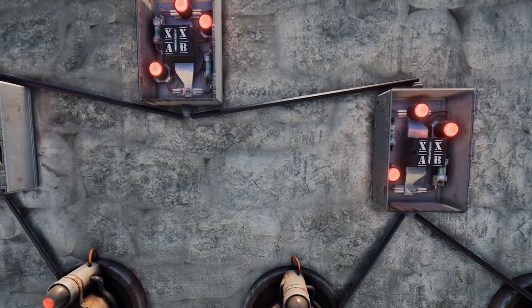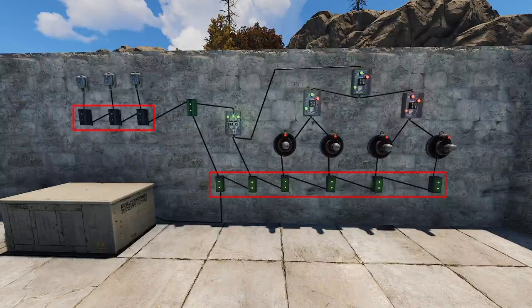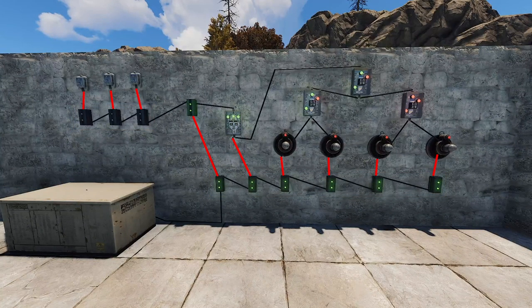Now some of you have asked me to explain how the circuit actually works, so let's give this a go. All of the electrical branches are just for powering the components, branching out to the component and using the power out to chain together. The HBHF sensors all run into XOR switches, which then get funneled down into one XOR switch. We're doing this as we want any of the sensors to trigger the next part.